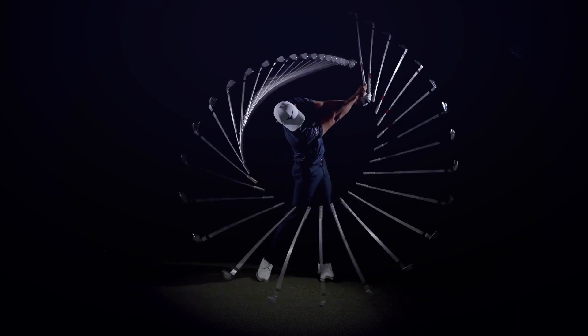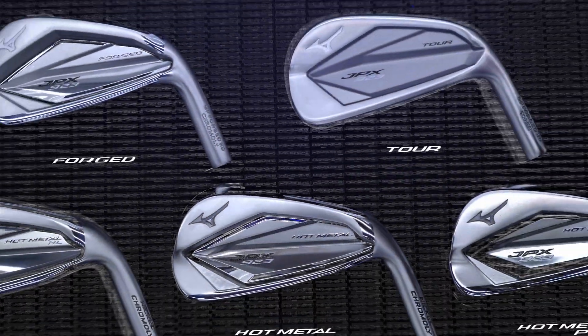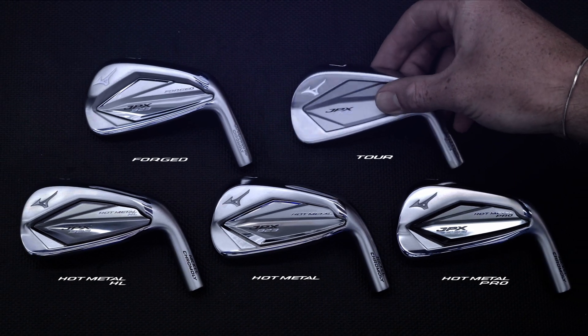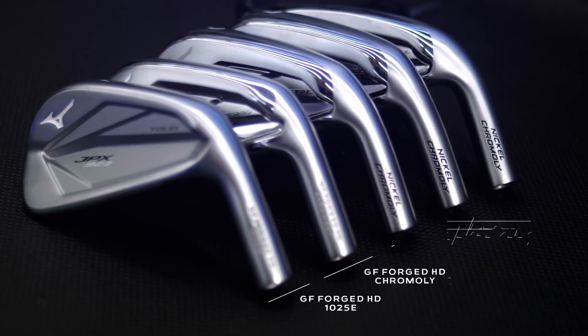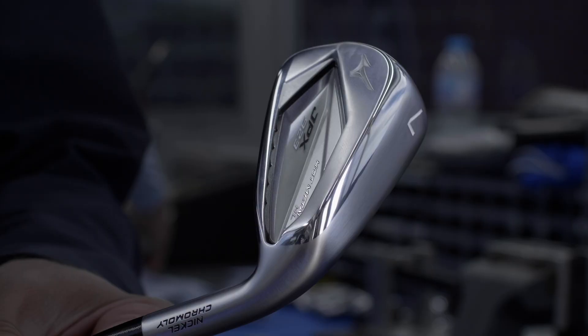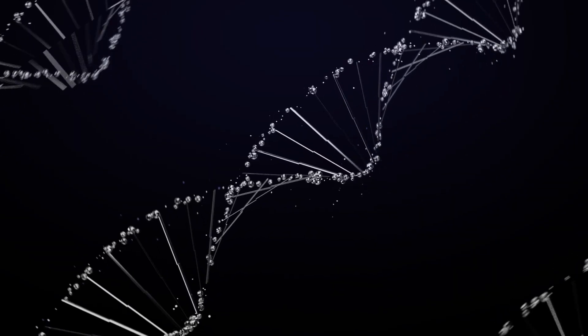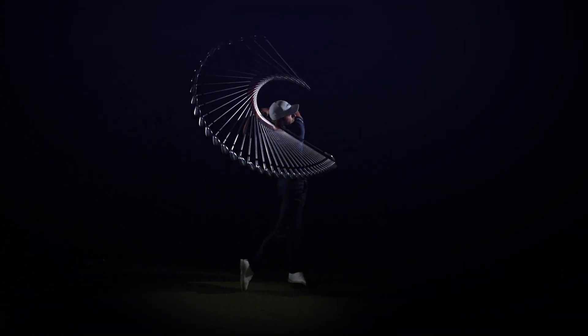Mizuno's JPX923 irons are engineered for custom performance. Based on swing DNA data from hundreds of thousands of real golfers, five unique iron models created from three specific metals combined with custom shafts for specific trajectory, ball speed, and ease of use. This creates options for elite tour players, slow swinging amateurs, and every player in between.